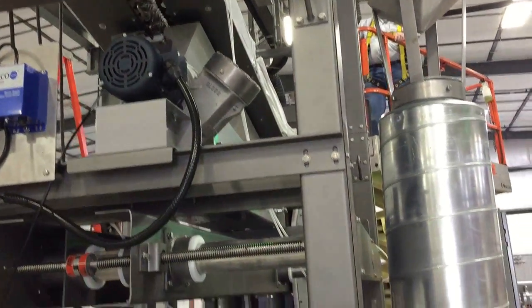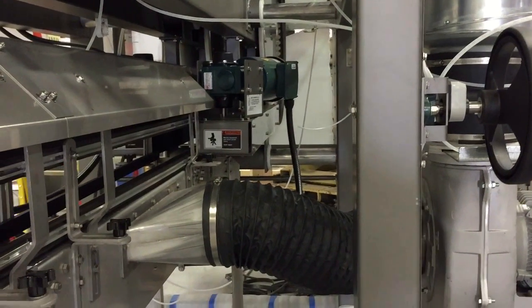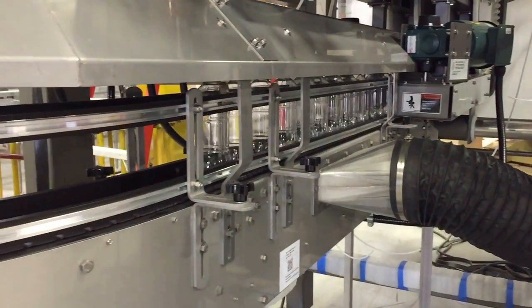34-inch diameter discs used in each of the turns reduced tension on the chains to allow for line speeds up to 300 feet per minute or 600 parts per minute.